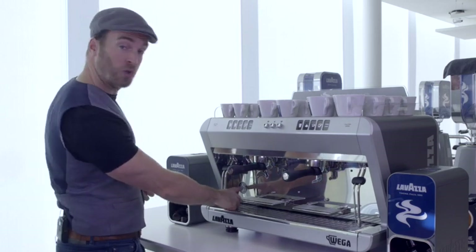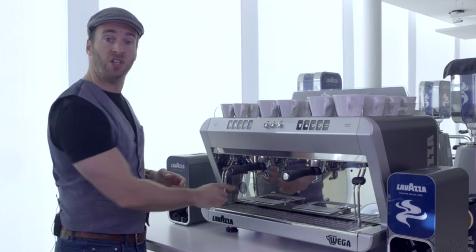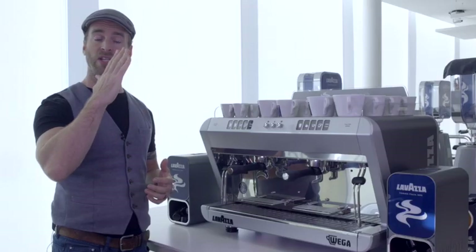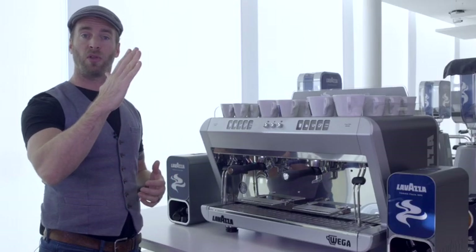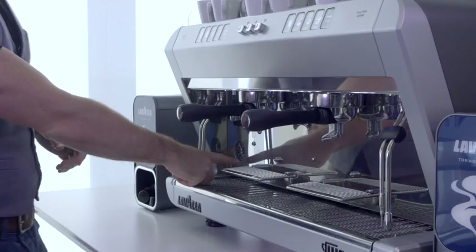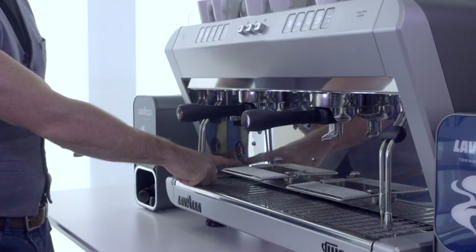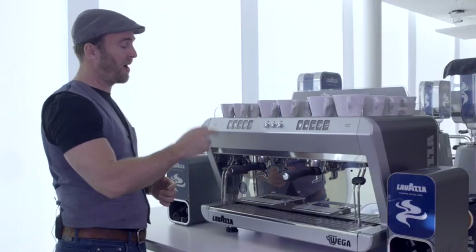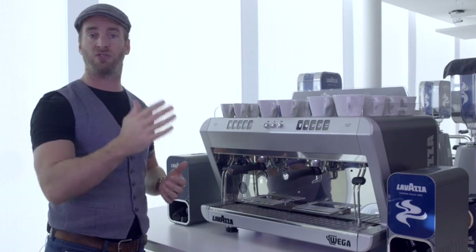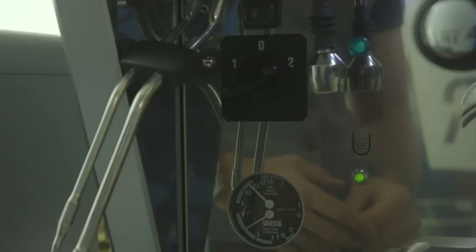At that point, look down here to your dials. The top dial is your boiler pressure, starting at zero and then slowly and steadily rising to about one bar, showing you that the boiler is up to temperature. The bottom dial is your water pressure, currently showing your incoming water pressure, and when you activate the espresso buttons it activates the pump, bringing it up to an industry standard nine bar to produce espresso.